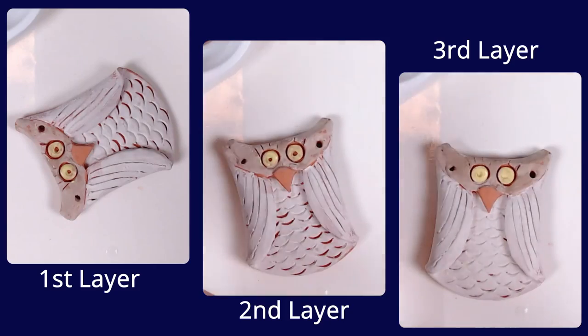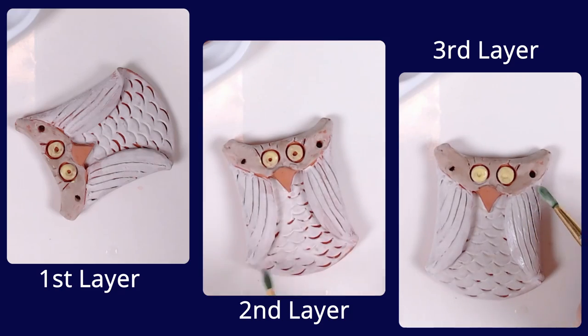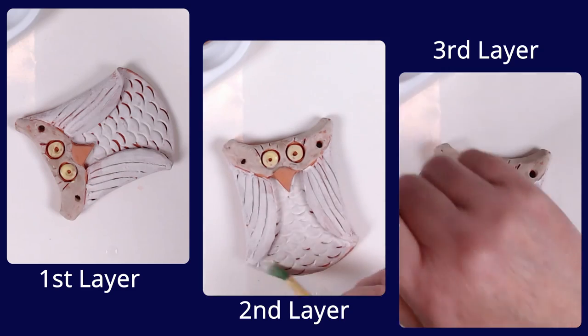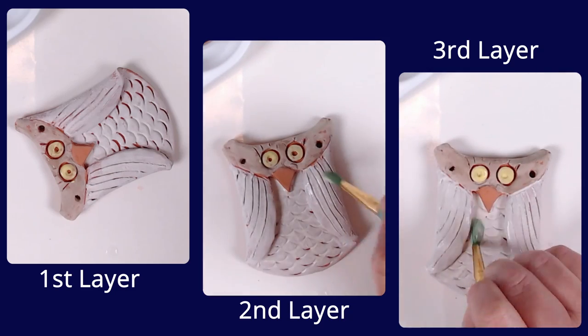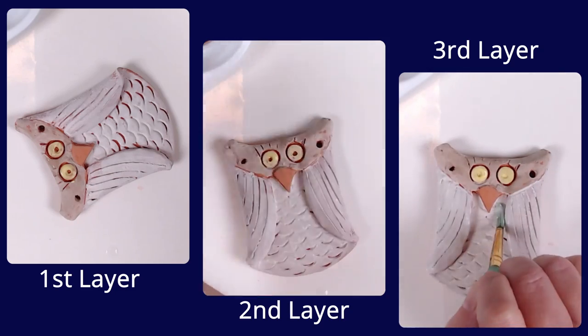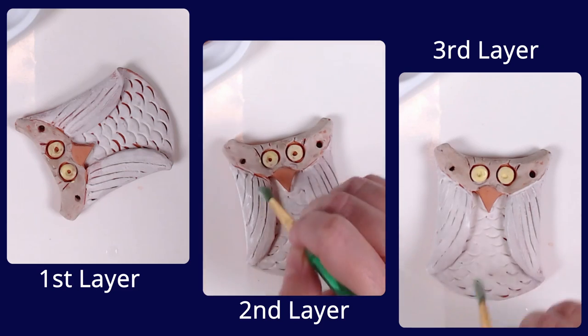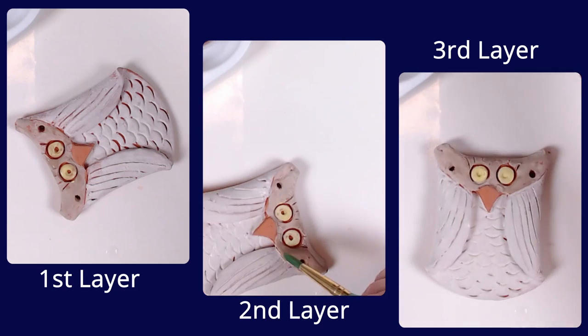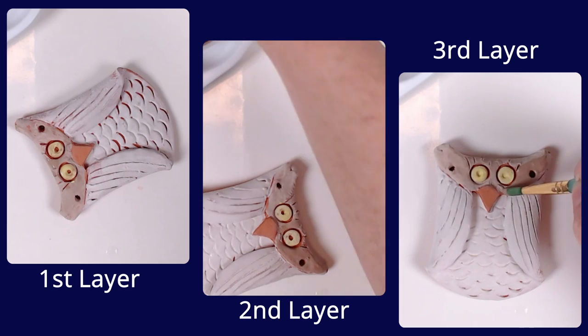If you have used a light layer in the first area you glazed, it should now be dry and ready for the second layer. Working with one color at a time and letting each layer dry between, apply at least two layers with three being the best. Tiny details like the black center of the eyes should only be applied as the final layer to avoid the black mixing with lighter color glazes.